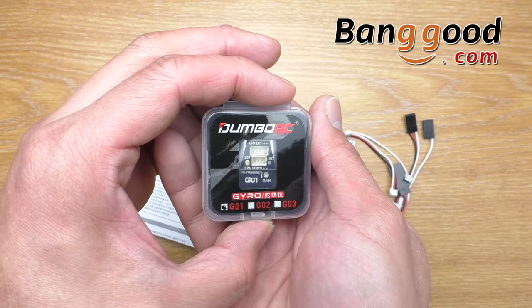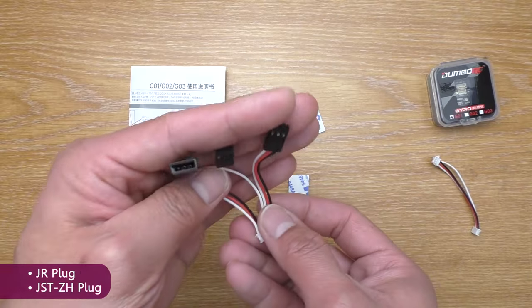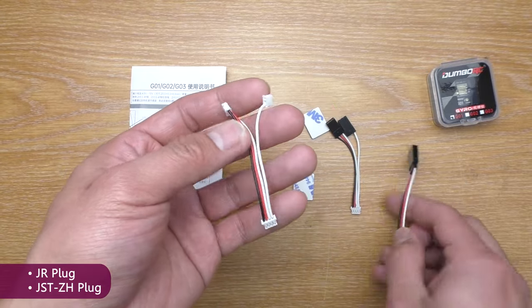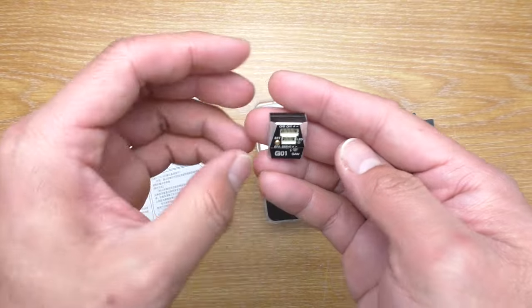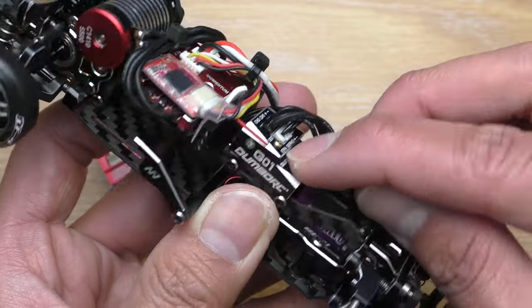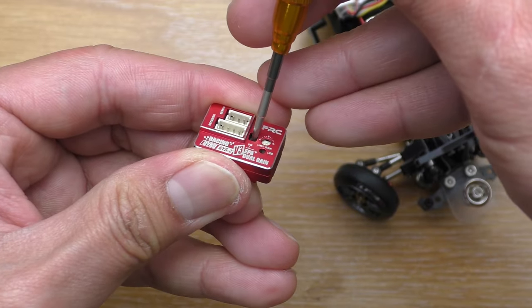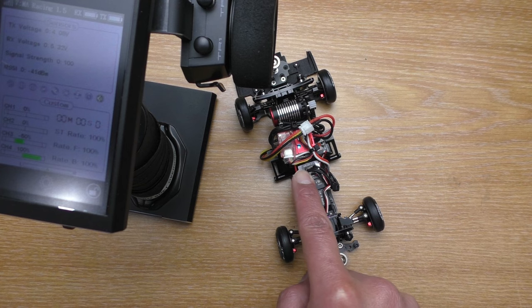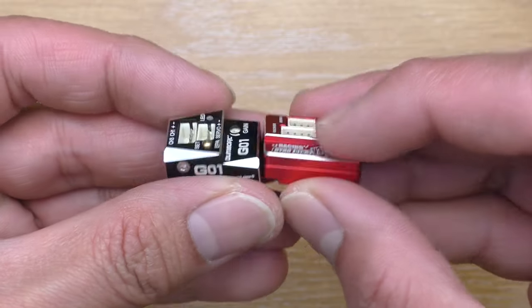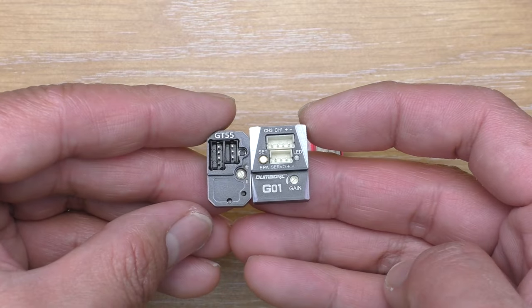First thing first, BangGood sent this one to me for testing, so thanks a lot. It comes with a JR plug and JST-ZH plug, so it is ready to use with both standard receiver and micro receiver. It is also the easiest to set up because you don't need any stick to poke it like other gyros, and you don't have to hold the button while turning the car on either. It is also the same size as the AFRC gyro but a little bit bigger than the GT55.